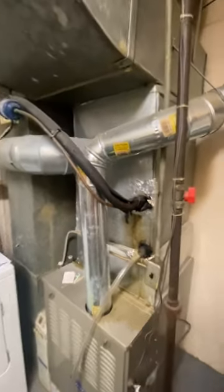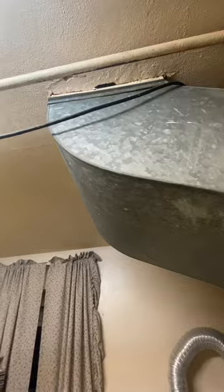As far as the line sets go, I believe they're sized properly depending on the size unit we go with. They do go up and into the ceiling itself. This is a crawl-space area that we don't really have access to, so if we do need to change them we'll go up and out.